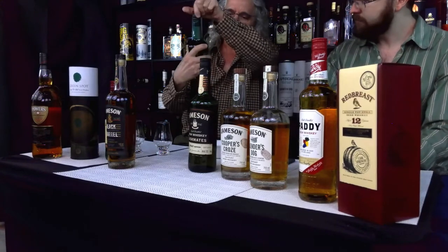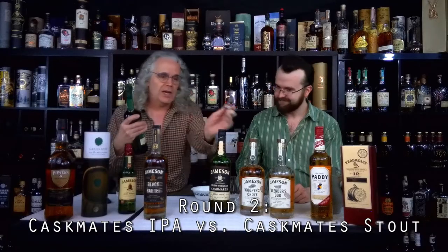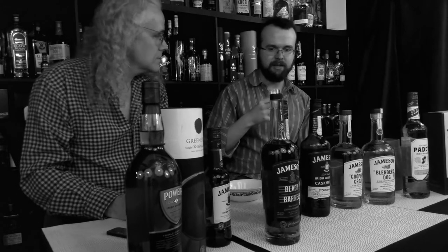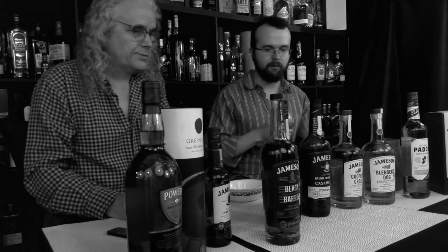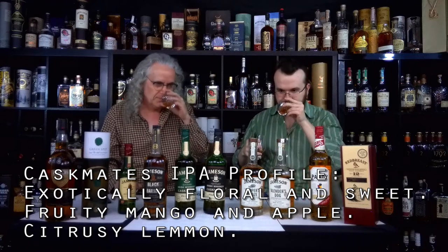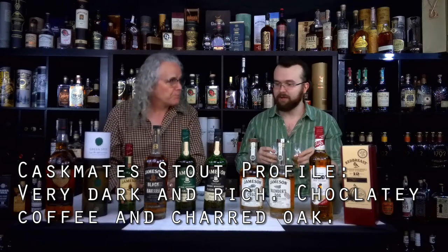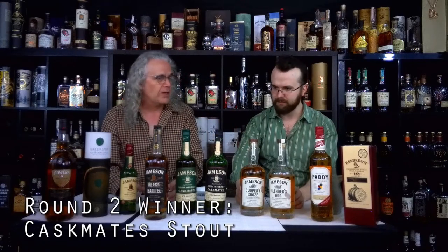Next we had Jameson Caskmates — the IPA edition and the Stout edition. This one was a little more difficult to choose because they both had such uniqueness to them. The IPA had more floral and fruity characteristics, much more floral to the nose and to the taste, whereas the Stout had more stout characteristics — a little darker, seemed a little heavier. They're both very, very good, but to me the Stout won out completely and totally, without even a second guess.